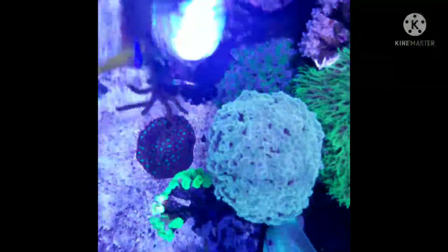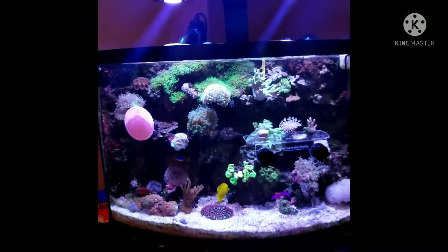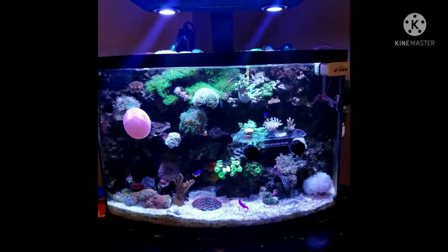I do have a sump running below, and I did everything myself. I just want to advise you — I did a lot of research before I even started this tank. It just took so much work, and now it is about 6 years old. It is just the best hobby, I think. Thanks for watching guys!